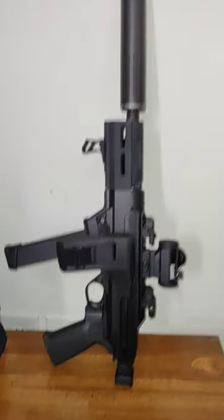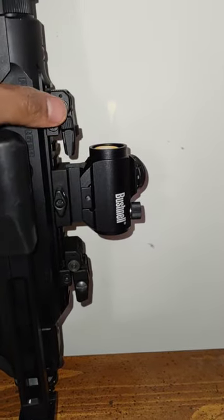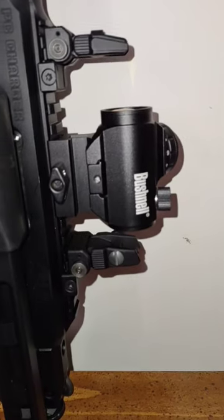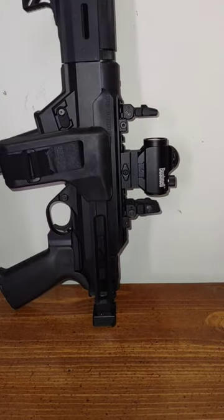Ruger PC Charger Pistol Setup. SB Tactical 1913 Folding Arm Brace, UTG Iron Flip-Up Sights, Bushnell TRS-25, and a Hybrid 46 Suppressor. This is a really cool 9mm pistol setup.